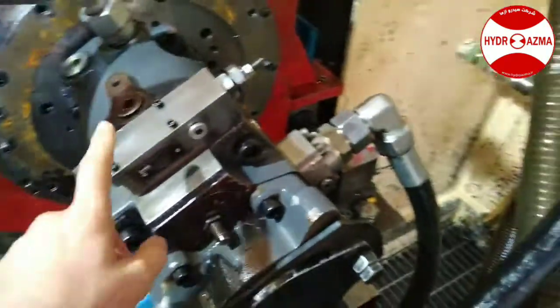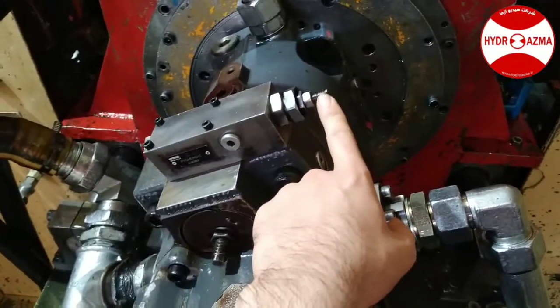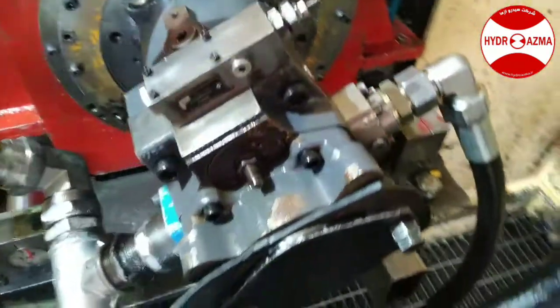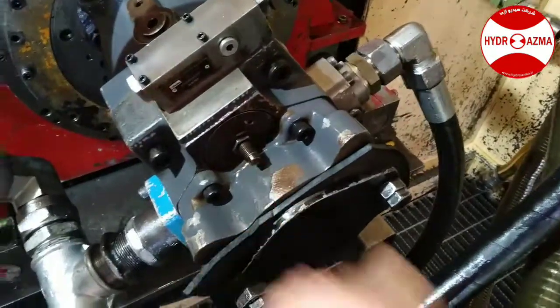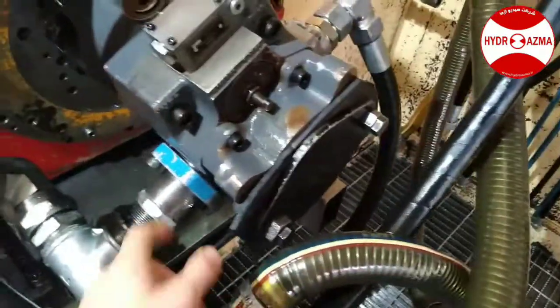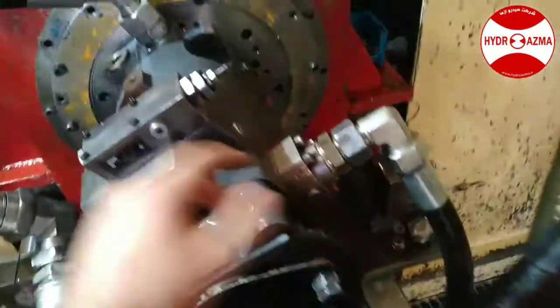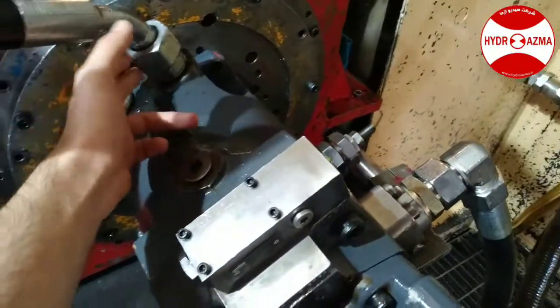This is the control of the pump and it is the cut-off adjustment. And this is the maximum displacement adjustment. This line is the suction line, this line is the pressure line, and this is the drain line which should go to the tank directly without any pressure.